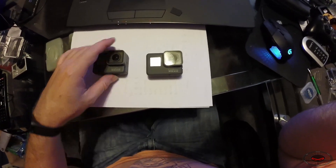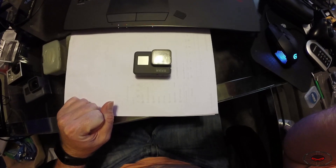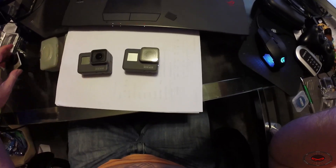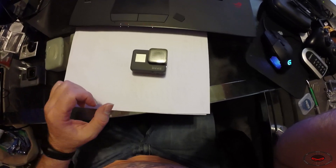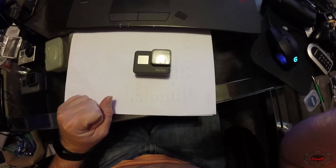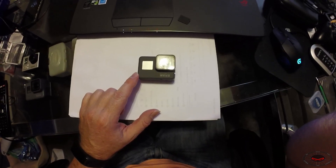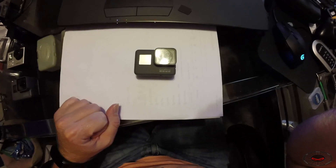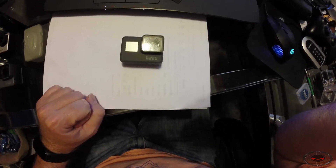One caution I had with the Hero 6 Black is that this is the first generation of the GP1 processor that GoPro has decided to produce themselves. In the Hero 5 Black, Hero 3 Plus Silver, and all other GoPros, they've used another company's processor — more mature technology, so you're less likely to have bugs. Whenever a company enters the processor business for the first time, like GoPro did with the GP1, it's not mature technology, so we don't know how buggy it's going to be.